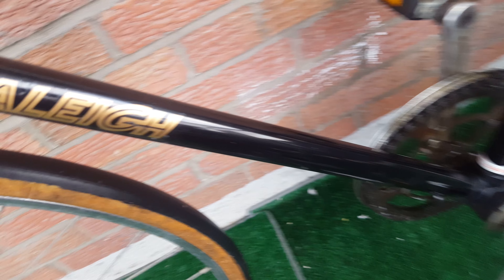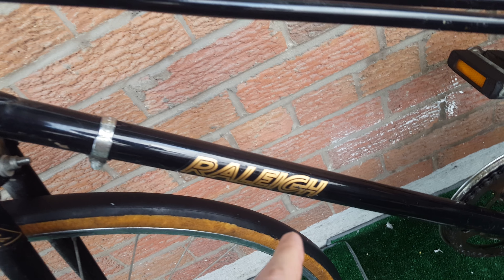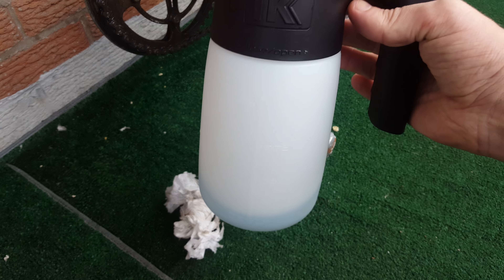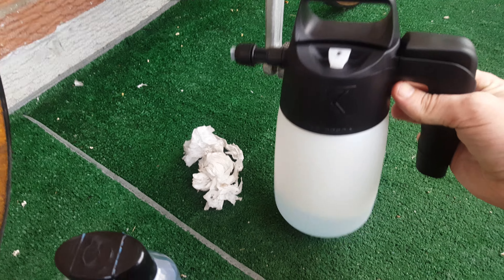I'm gonna go again and showcase the results you get with this thing. I'm pretty happy with it — the fact that you can use the sprayer on your bicycle is a huge benefit. I'll put the link in the description where you can buy one, and I'm pretty sure you're gonna be happy with it.